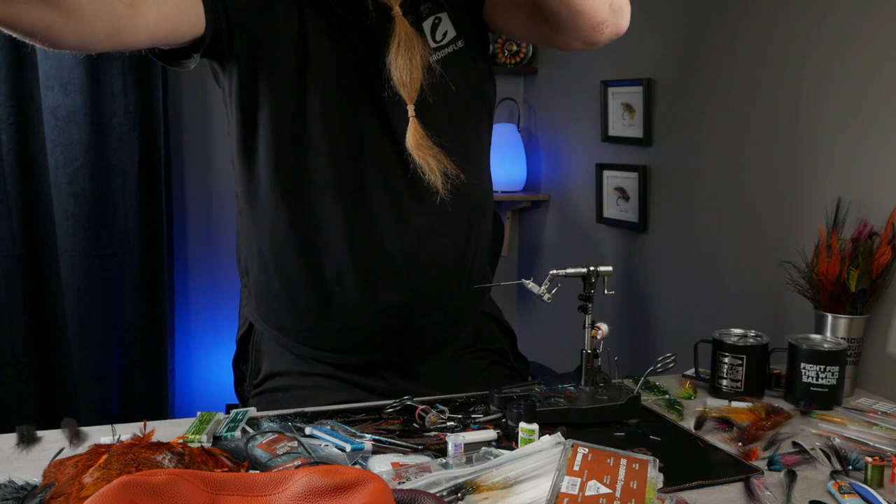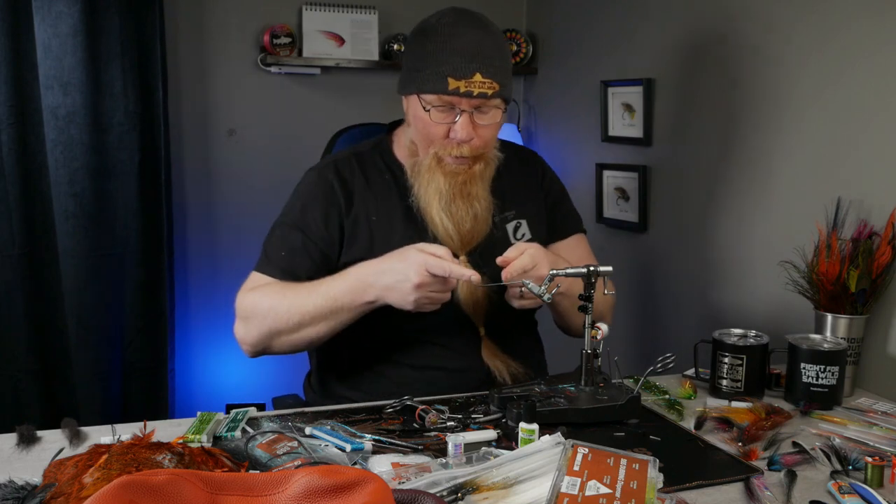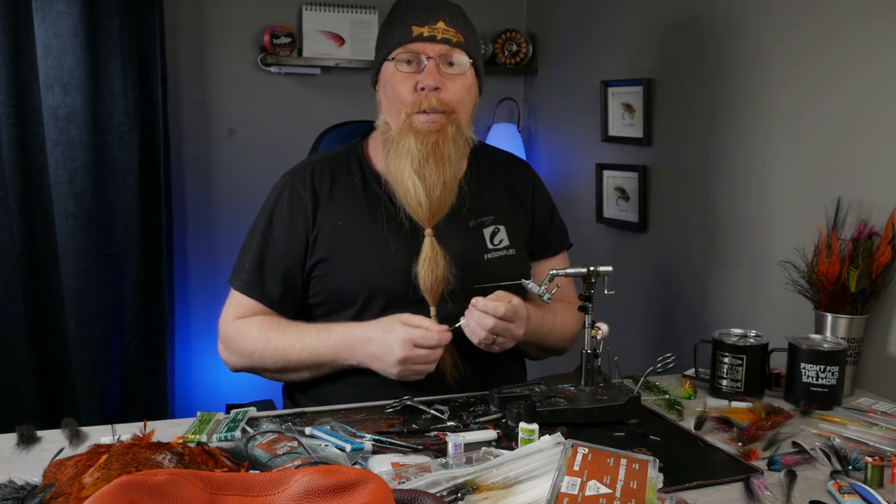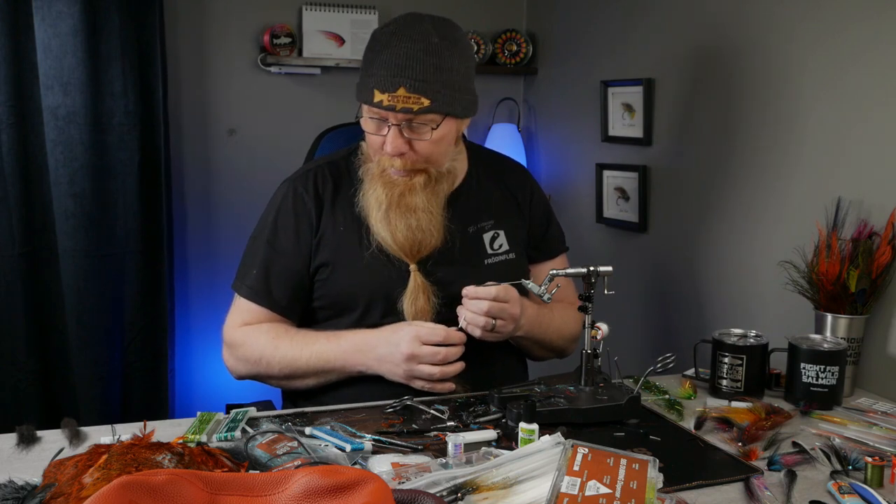Hello everyone and welcome to a new little fly-tying film. Today I thought that I would tie a very simple fly.